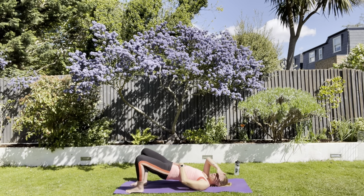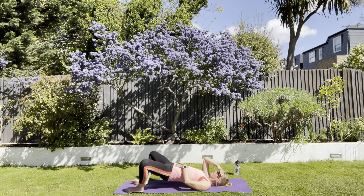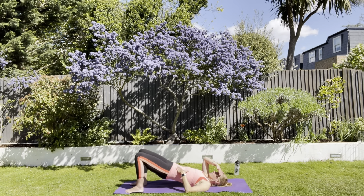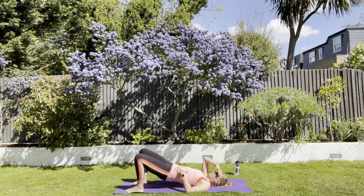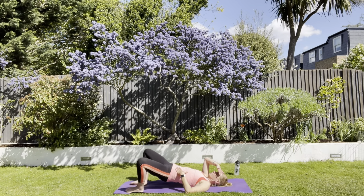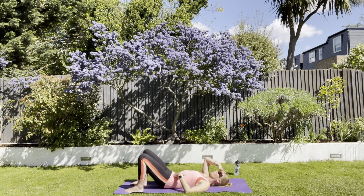And then just to really push you, let's go out and in with the knees. Two, three — stay strong, tuck under. Five, six, seven, eight — and then curl, curl, curl back down.